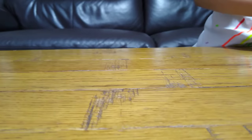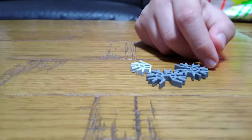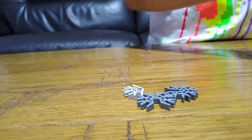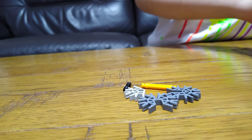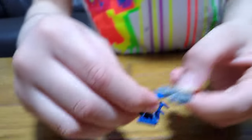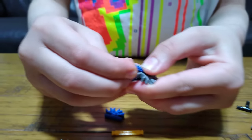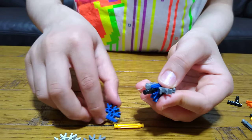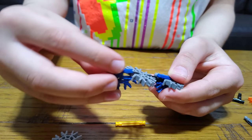Step one: you get two of these, one of these, one of these, one of these, and then two of these. So you get this, place it on like that, put this on, and then put this onto here and place this.